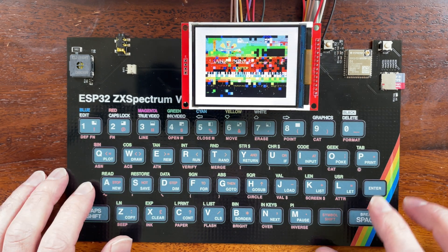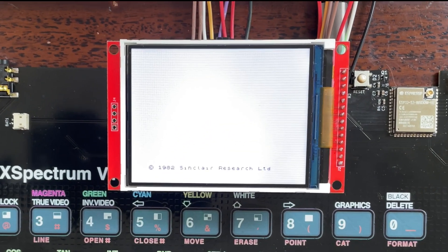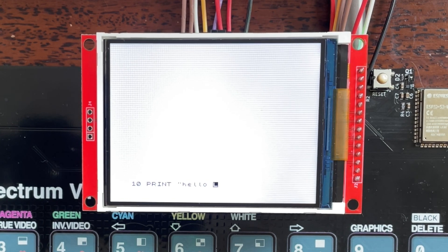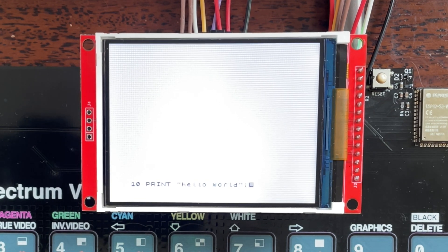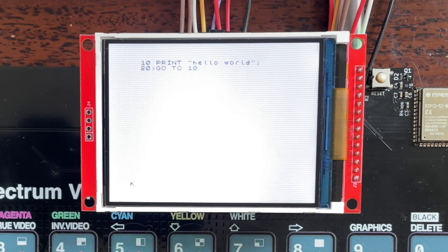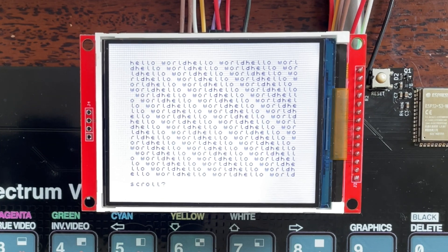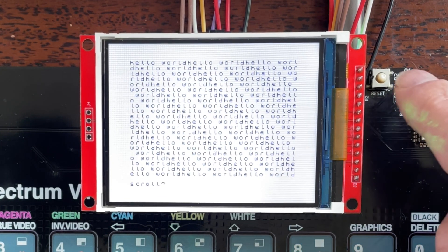And we can even program in BASIC. I'm sure a few of you remember going into computer shops and getting the machines to print their names, or possibly something more rude, on the screen.